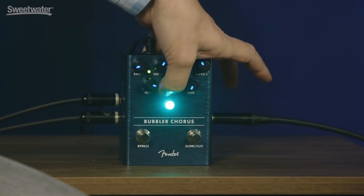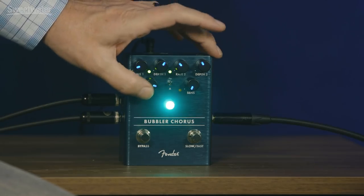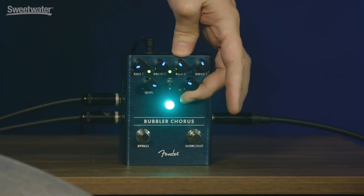It has a sine and triangle switch, so sometimes the sine wave can sound a little more vibrato-y and the triangle can be a little smoother. And then a level control for the amount of chorus, and it's mono and stereo out. This also has the fun dynamic sensitivity feature that we've been working on recently. That's super great.